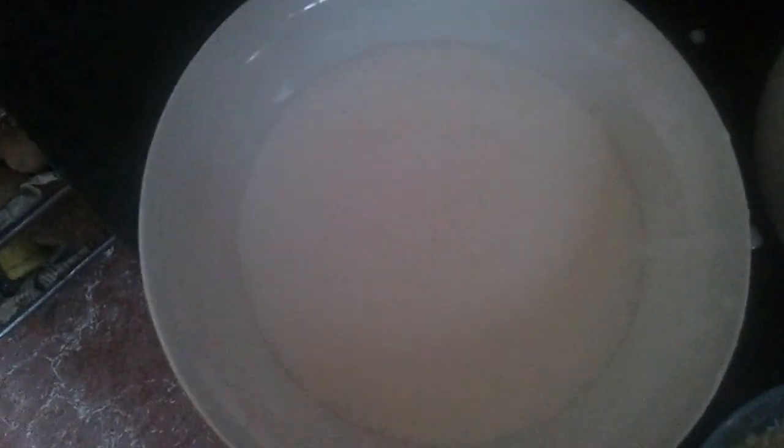Let it ferment for the night and you take it only in the morning. The batter is ready and it's fermented. Now this is morning time and you're going to make it for breakfast.